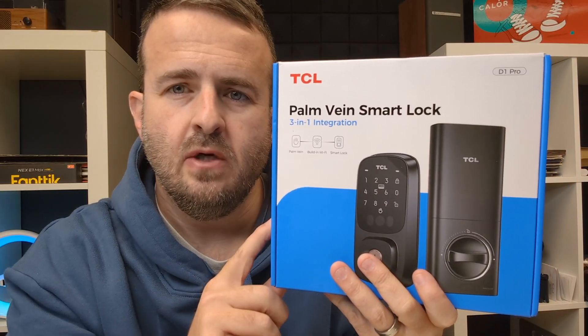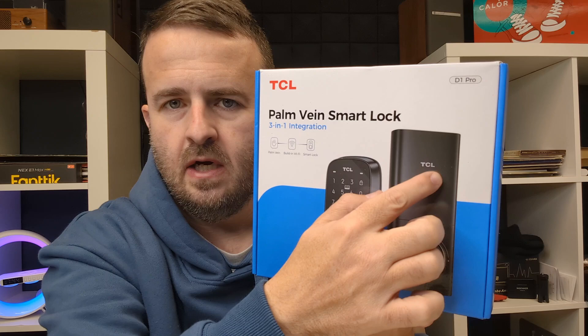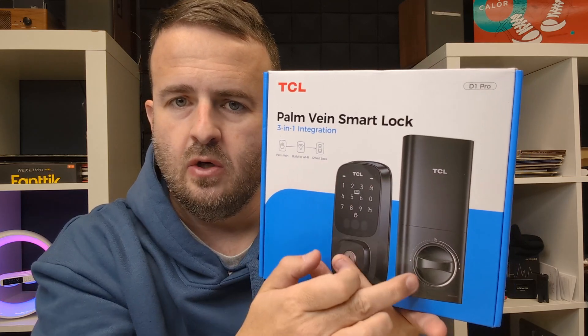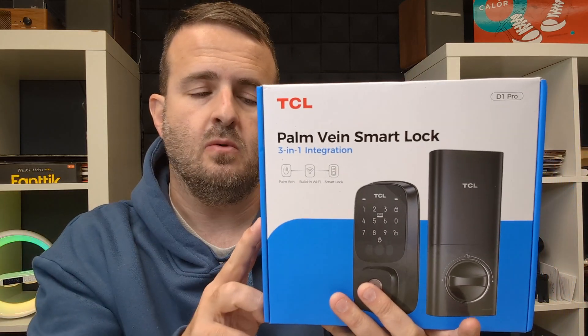This is the TCL D1 Pro Palm Vane Smart Lock. You can see it has a keypad, a manual lock, and an app that connects with it. The app works with Google, Android, or Smart Home devices, and it connects to Wi-Fi.